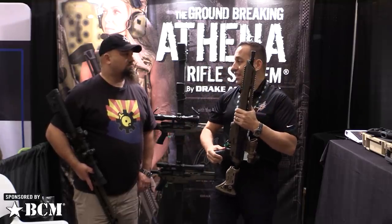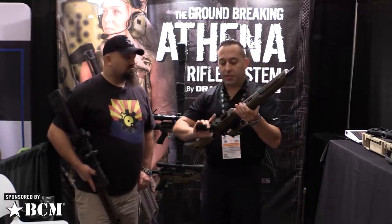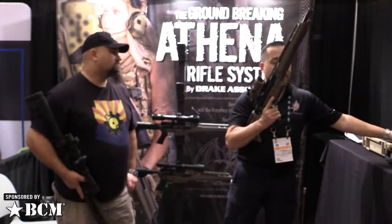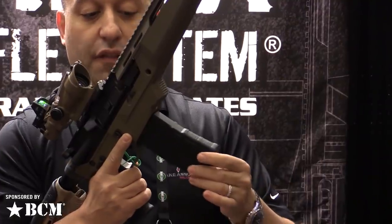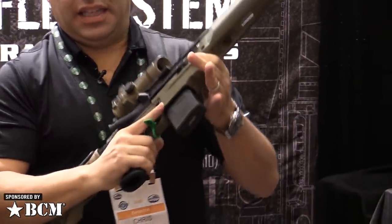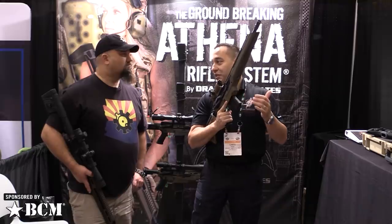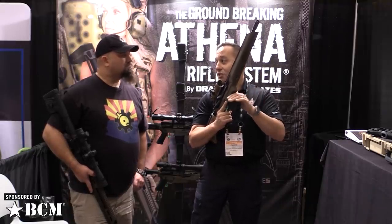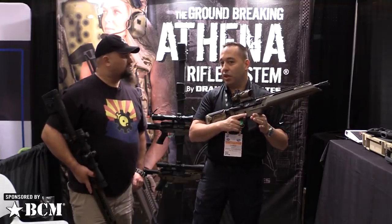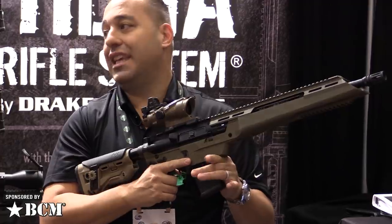I can tell you from a career in law enforcement, getting an M4 out of a car at two o'clock in the morning, everything gets snagged on all the Picatinny rails. We put a barricade stop way ahead of the magwell. The reason is because of the curvature of the AR-15 and AR-10 mag — we didn't want any contact with the barricade that you're shooting from. We also put a relief cut ahead of the magazine so that if somebody goes to grab it, their finger will actually index in and keep their hand off that magazine.